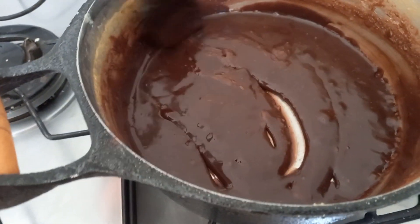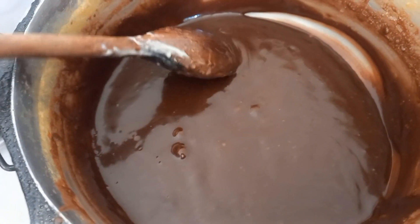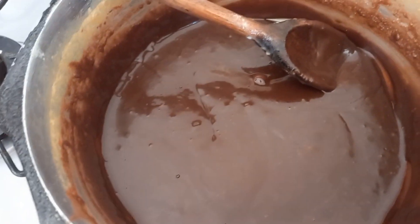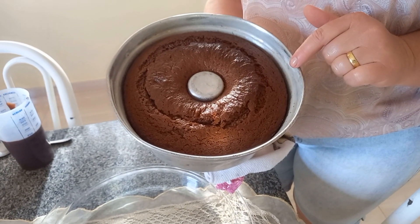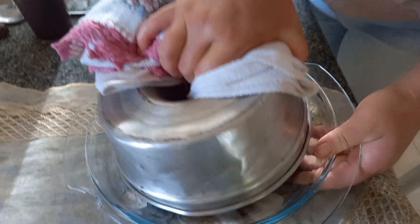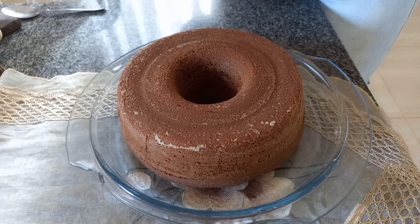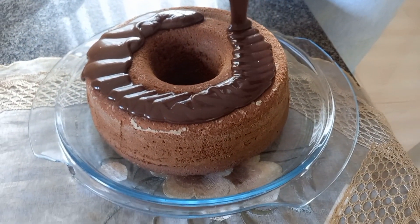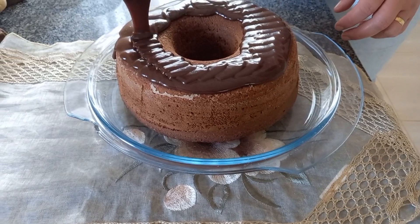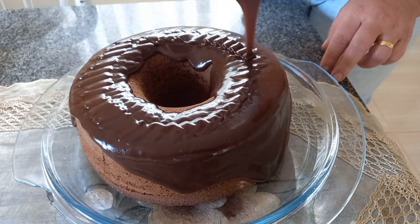A nossa cobertura já deu ponto — ela é mais molinha, é um brigadeiro mole. Agora vamos tá despejando por cima do nosso bolo que já tá assado. Olha só o nosso bolo, já tá bem assadinho. O ponto do bolo: você finca um palitinho e sai limpinho. Olha que tá virando ele — olha só que maravilha! Ficou o nosso bolo de chocolate. Vou tá colocando a calda. Que delícia!